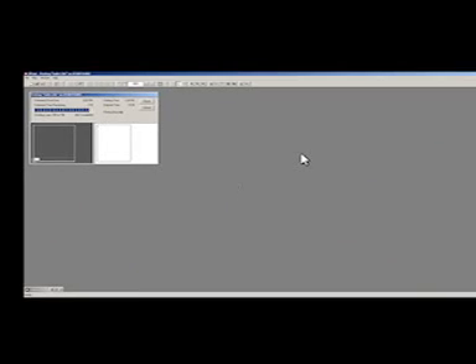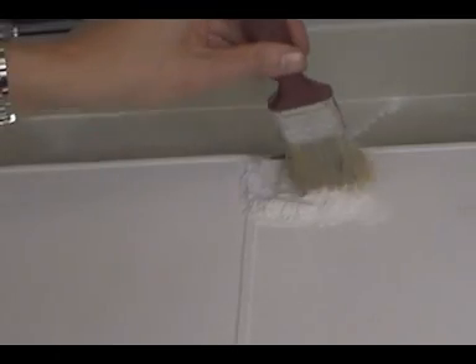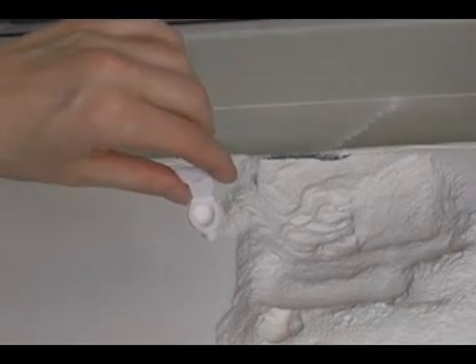After printing has finished, let the object cure for one hour before digging it out. Now, use a soft paintbrush to dig out your object from the powder bed. Here is the finished object — it will be part of an eco-friendly bathroom model.